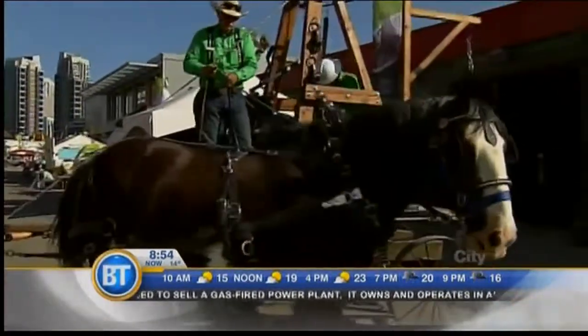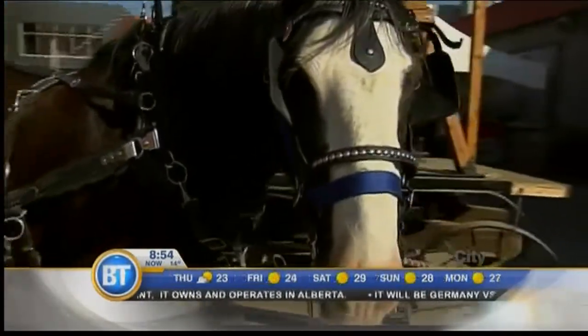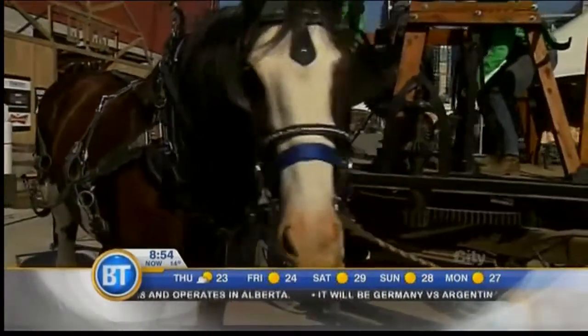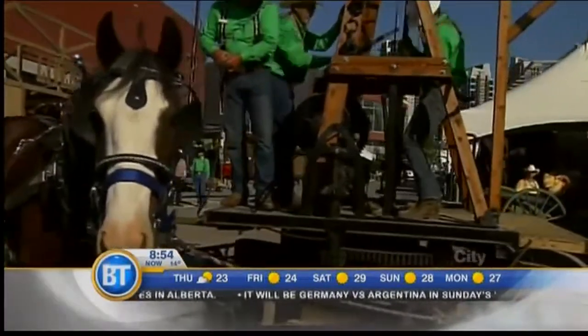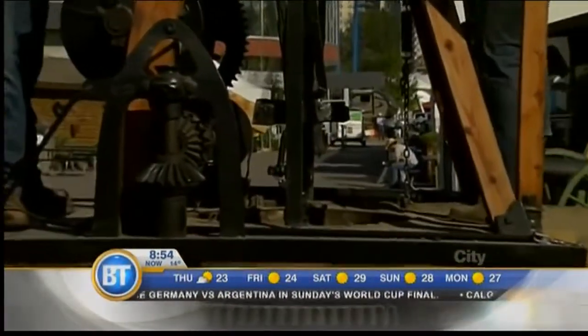It looks a little bit like an oil drilling rig these days. Absolutely — it's the rig of yesterday. This thing is 100 years old, brought to us from Pioneer Acres, and Clancy's been a great horse. We demonstrate this thing two to three times a day, every day at Stampede.